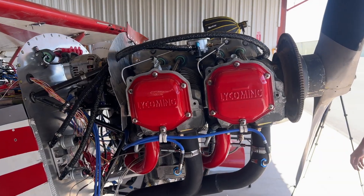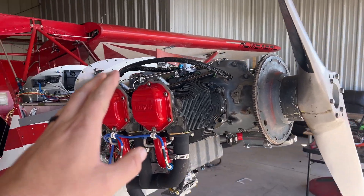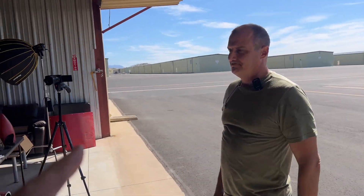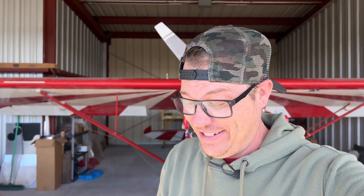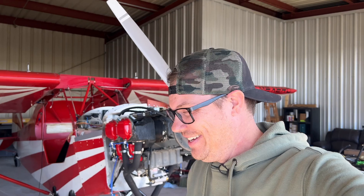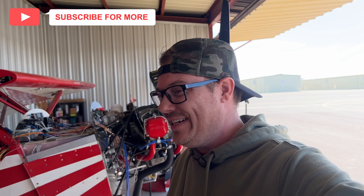All right guys, I'm kind of excited — everything is looking good. Per the Lycoming service instructions we checked, everything on this engine is within spec. That means the engine is healthy and we can fly it, and I don't have to spend thousands of dollars to repair it. I could not be happier right now.